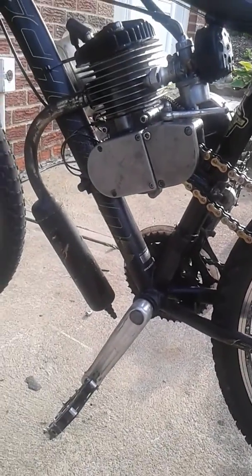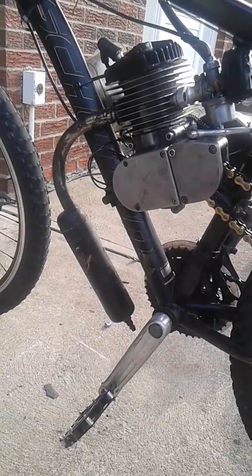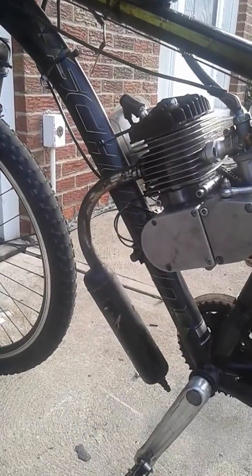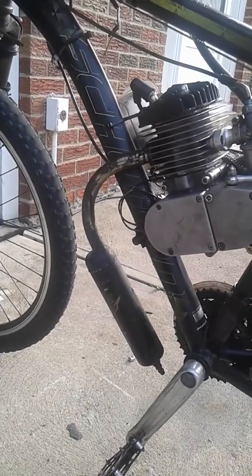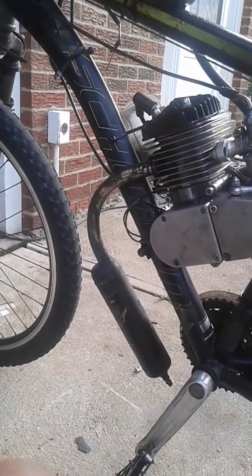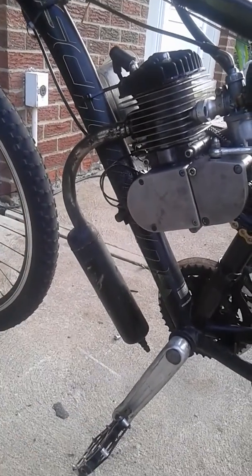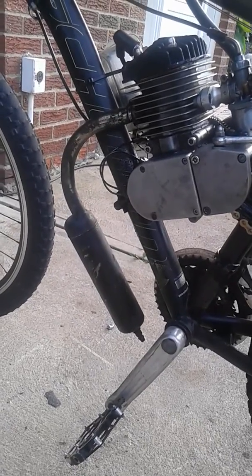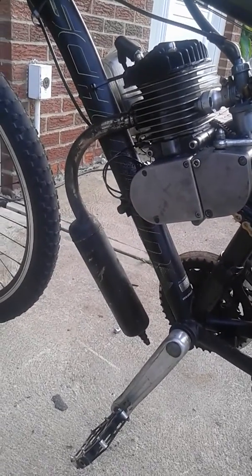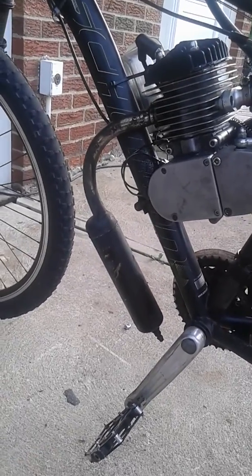This one right here is my daily commuter. It's basically a stock engine with a G5 cylinder on it — the steel sleeve version. It's been jetted properly. I sanded down the cylinder barrel because it's made for a 40mm stroke and the Zeta is 39.5mm, so I had to sand down the head a little bit.